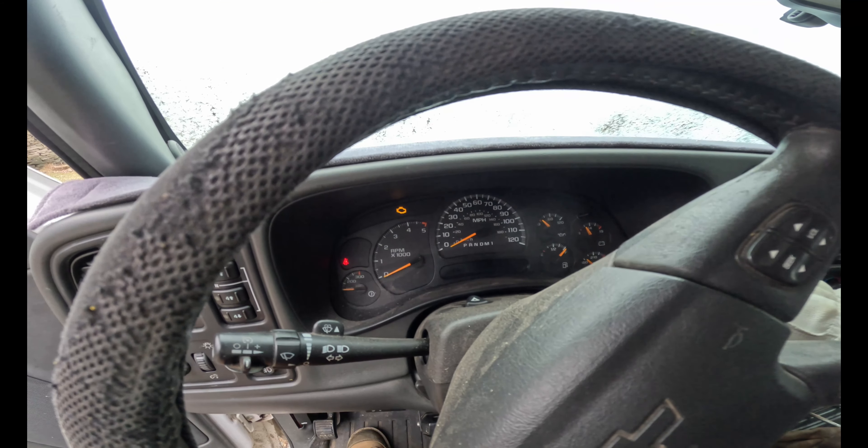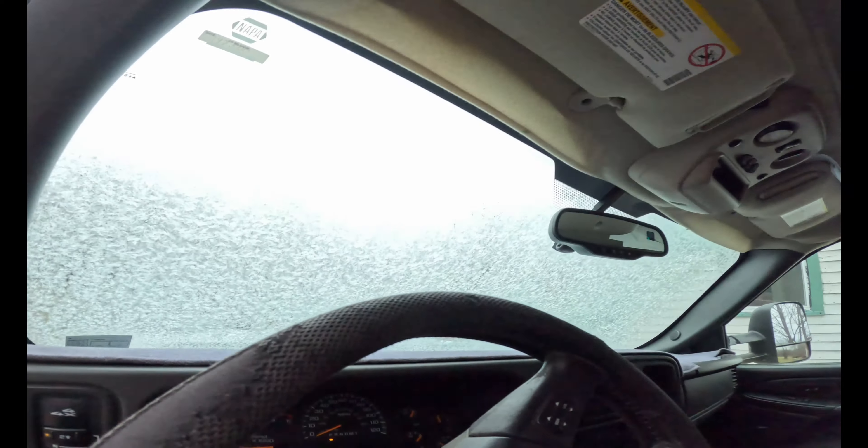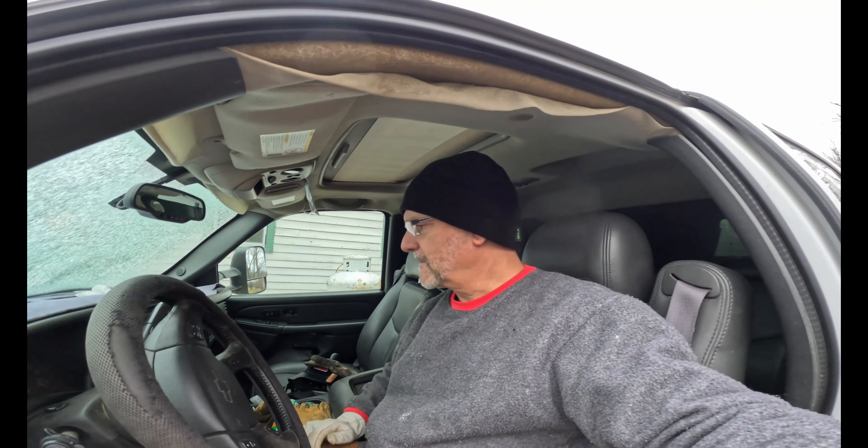All right, here goes nothing. Oh yeah — the dually lives, baby! The dually lives. Let's put some defrost on and get this window defrosted. Might be doing some plowing later. We're supposed to get, I don't know, 6 to 12 inches of snow, so we have to put this bad boy into service.